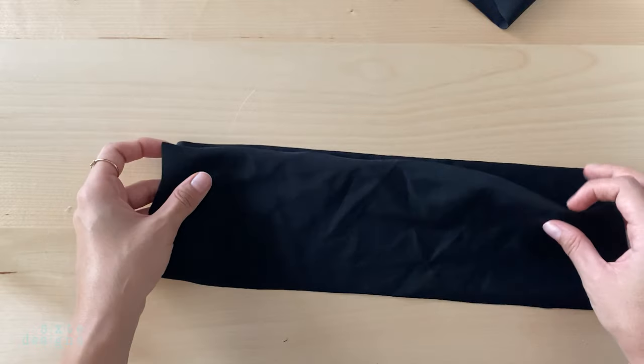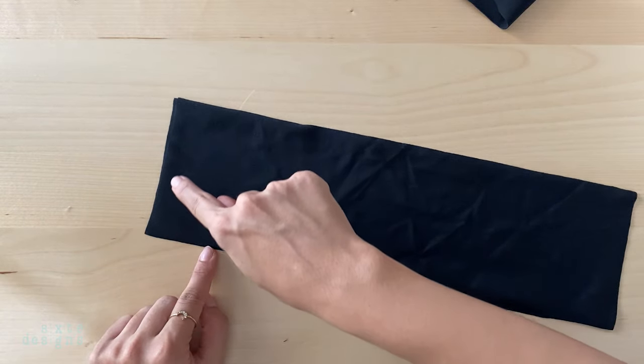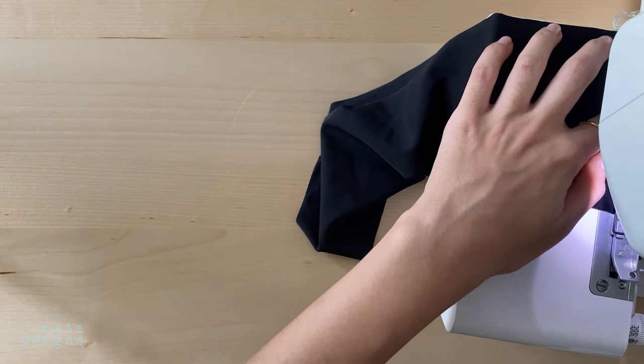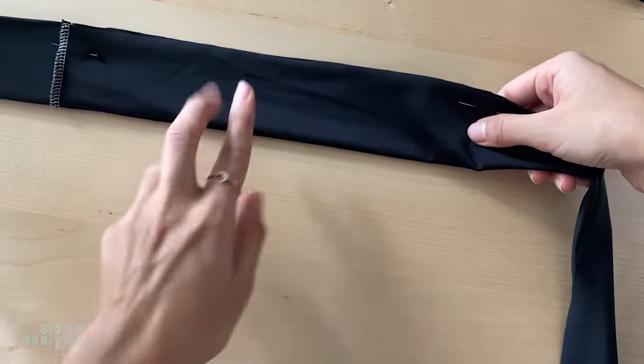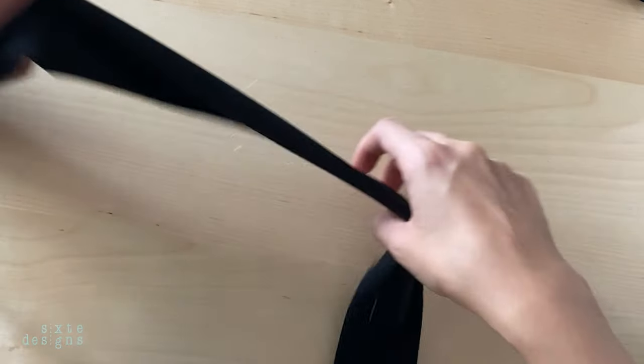I'm going to show you a side tie strap and a fitted one. The first thing you have to do for either style is to join them together on one side of the side seam. Then you want to fold it over, right sides together, and stitch it. For the side tie, you want to leave a little opening in the center so we can loop it through later.